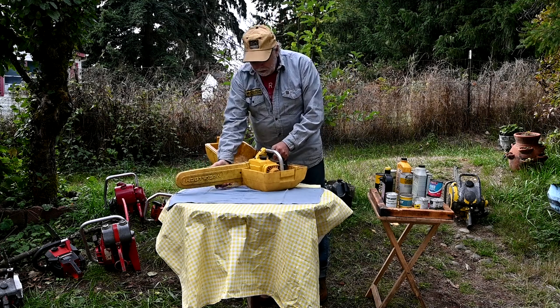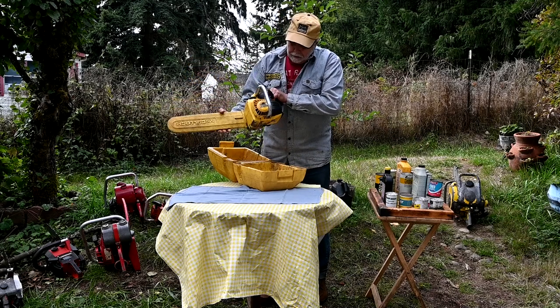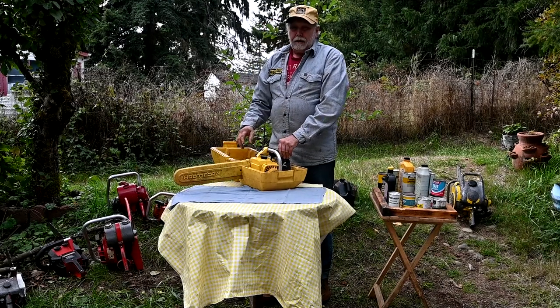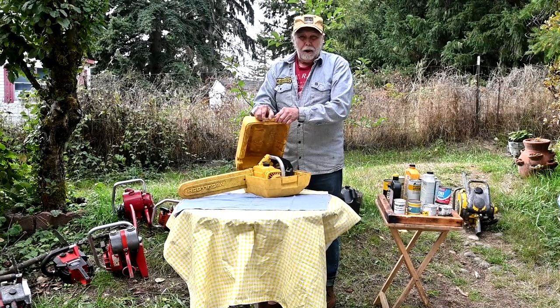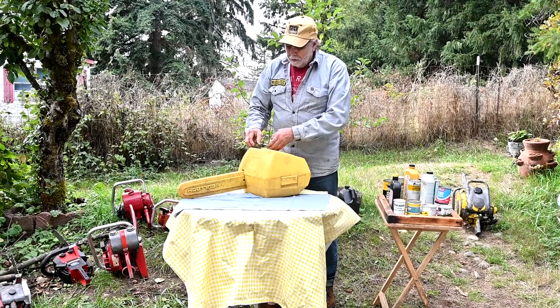This is a saw I used a lot — a little Mini Mac 35. I have a couple of other later versions of it that I used also. They said you could use 40 to 1, but when I use 40 to 1, especially in warm weather, the saw starts losing power and it's almost initially trying to seize. I always run them at 20 to 1.